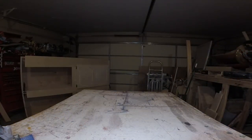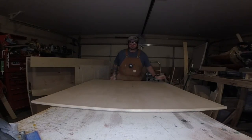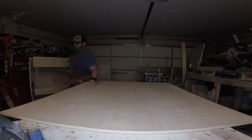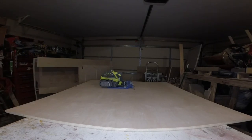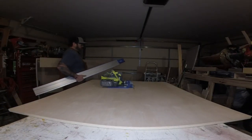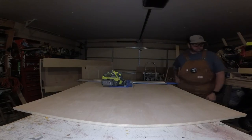And so we begin. You could actually use any type of plywood that you would like for this toy box build. I just happen to have some maple plywood in the garage already. It's nice and smooth, takes paint well, it's good and sturdy, so that's what we went with.